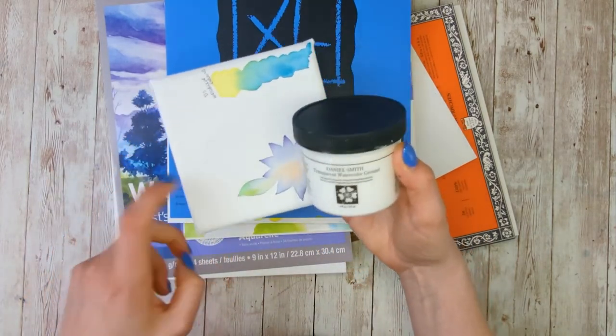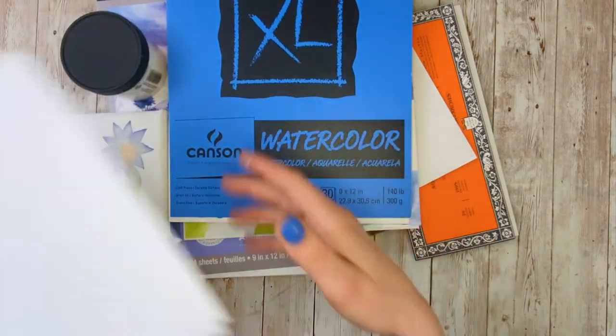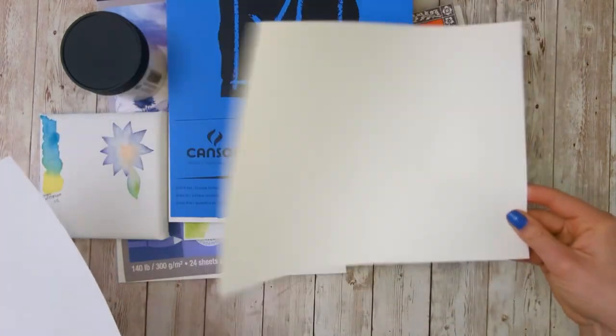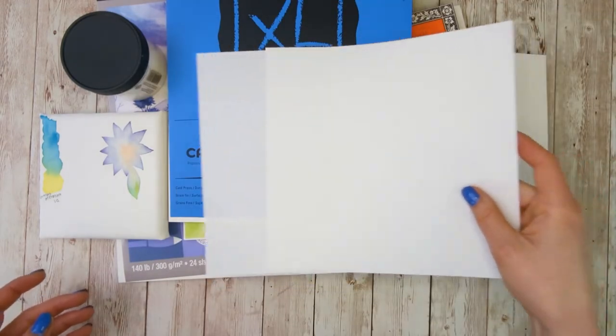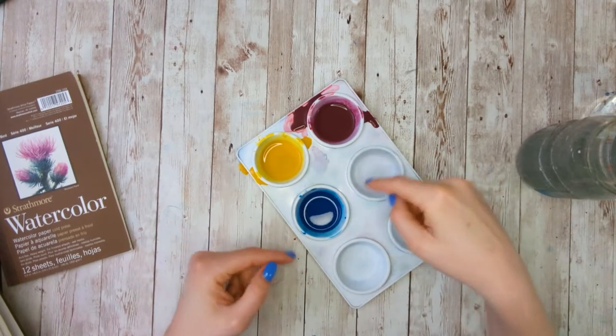These papers are going to differ in what they're made of, how thick they are, how textured they are, and the surfaces are obviously going to be a little different since they're not paper. In order to test this I have mixed up three colors in enough quantity to go across all of the different surfaces so that we can actually compare them all the same way.